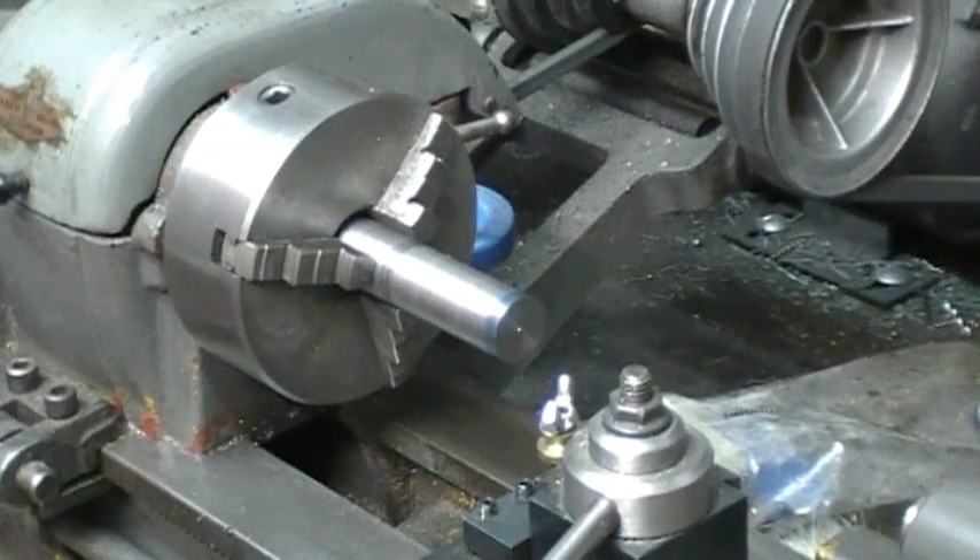I have this piece of 12L14 cold roll steel mounted in my lathe and I need to drill a quarter inch hole through the entire three inch length of the material. The problem is that my tailstock only has about an inch and an eighth to an inch and a quarter of travel.